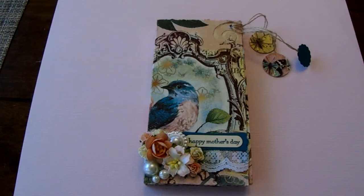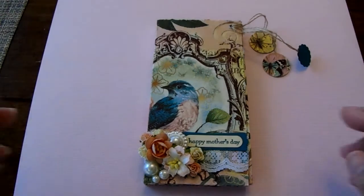Hi everyone. Happy Mother's Day to all you mothers out there. I have a project to share with you today. I came across this tutorial for these tea books and I thought this would be really cute to give out to some ladies for Mother's Day, so I wanted to give it a try and here is what I came up with.